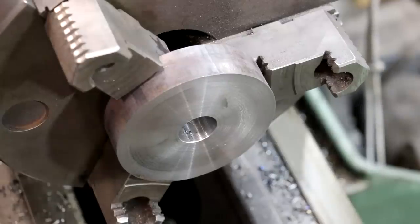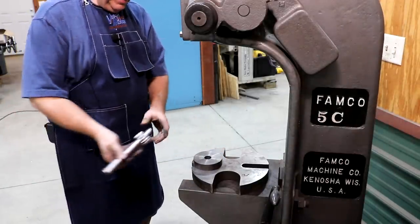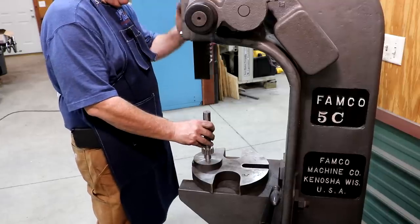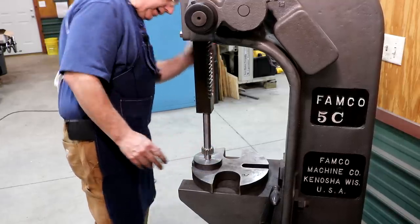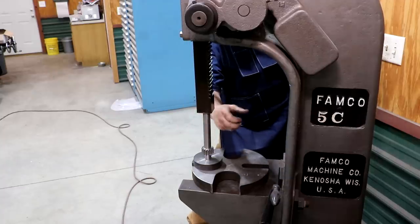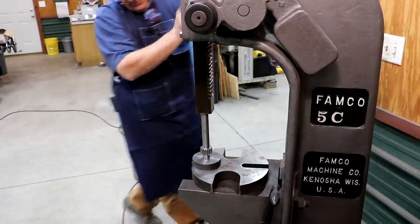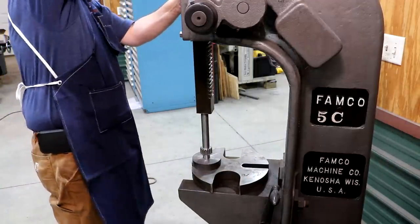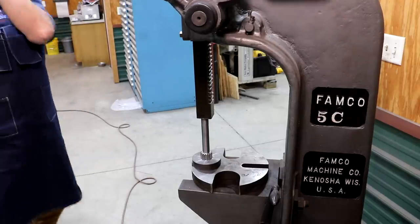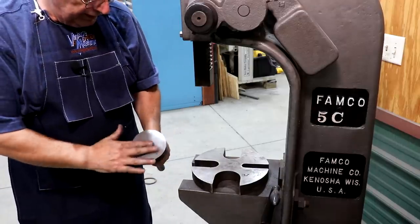We'll go over to the arbor press and see if we can press that on. I've got my gear blank with the face side up so it'll match up against the face side on the other gear — we will face the outside in an upcoming step. I want to just quickly eyeball this, make sure I've got that shaft lined up more or less square. That looks pretty good. That is pressed in place, and we now have the gear blank on the shaft.